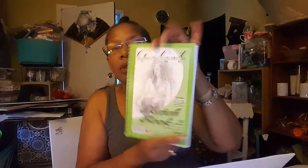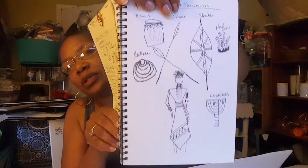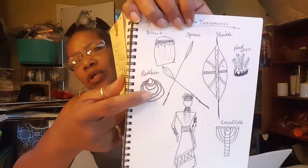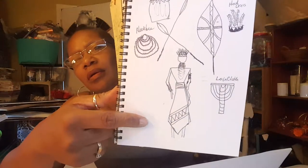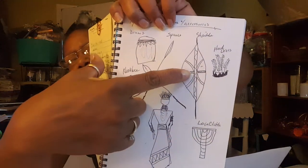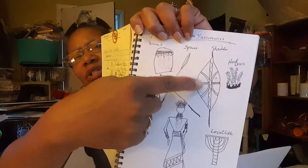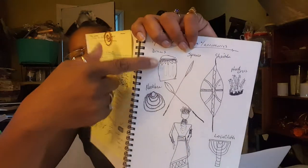I have a little handy dandy sketchbook. I like to write my ideas and my thoughts out. Like when I was making my statuettes, these are the things that I wanted to make — this is the jewelry, this man's outfit, this right here is a loincloth, the spears, hats, a shield and the spears, a drum. So I like to sketch before I make the stuff.